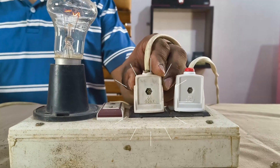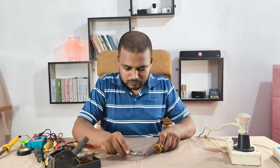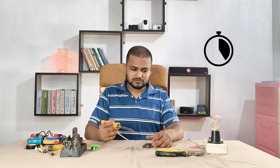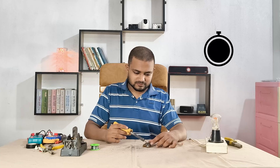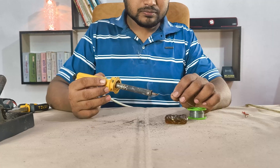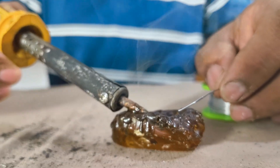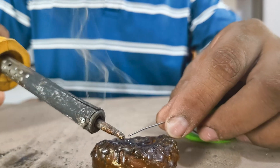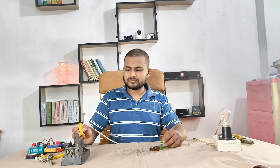Looks solid. Now let's give it power. Alright, I'm plugging it in again, waiting a few seconds. This iron is pretty old and rusty but it still works when cleaned up. Yes, it's heating up fast! Let's test with some solder — yep, melting smoothly. That means it's fixed. So that's how I fixed this dead soldering iron just by replacing the heating coil. If this video helped, hit the like and subscribe button for more helpful videos like this. Thank you!